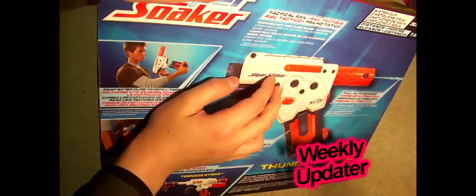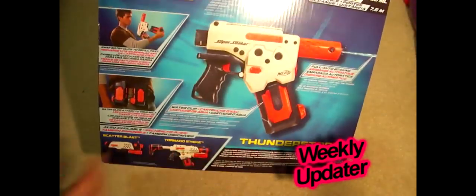It requires four AA batteries and it has a mag — I bought a mag.